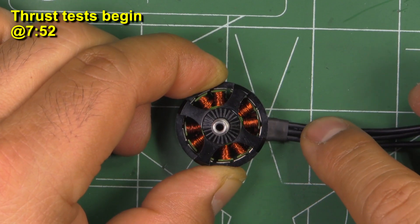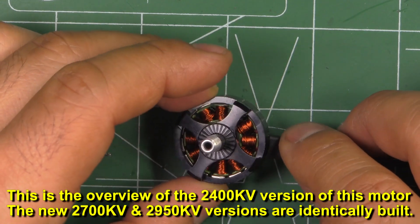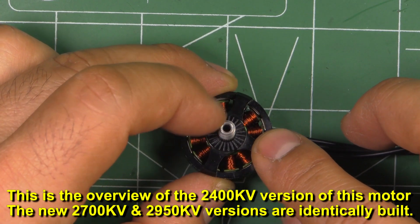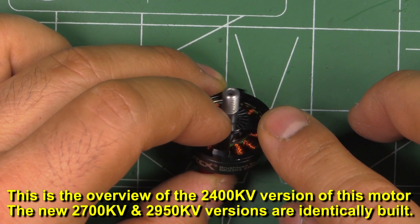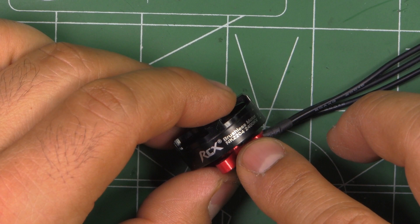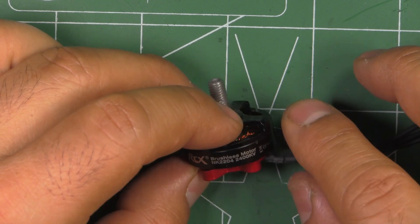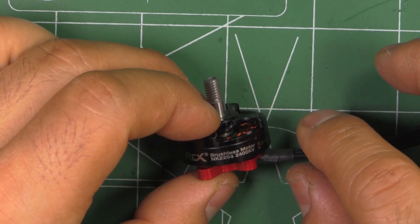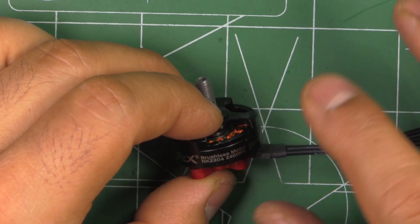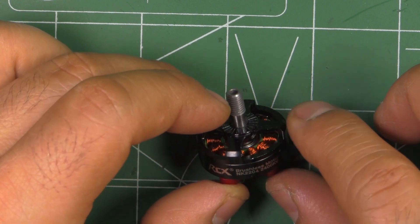Here's a motor I had been wanting to check out — this is MyRCMart's RCX NK 2204 2400KV. This motor is rather small compared to all the big motors we've been getting lately, like the 2207s, 2306s, 2507s, etc. This one came out some time ago, and the main purpose was for a very light build on five-inch. 2204s haven't been popular lately because everybody's going to the big motors, but there's been some interest in ultra-light builds, so that's where this motor comes in. The KV is kind of mid-low at 2400.